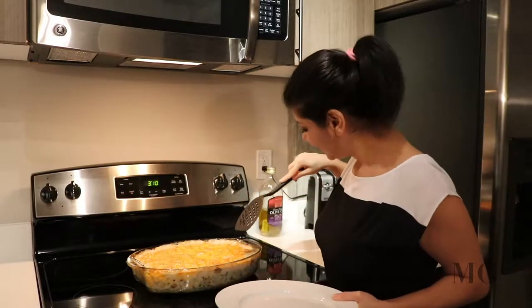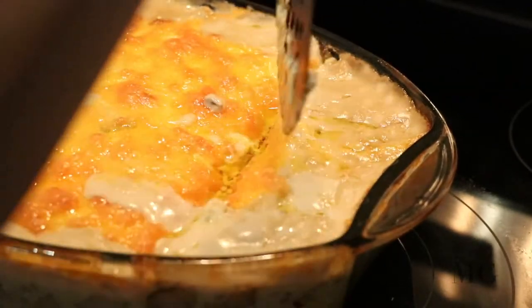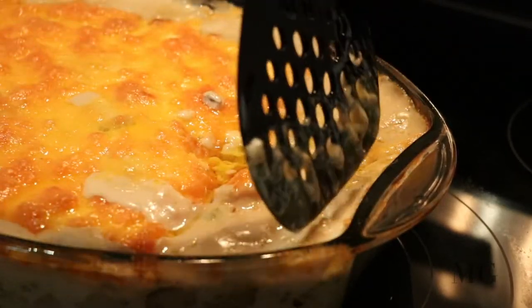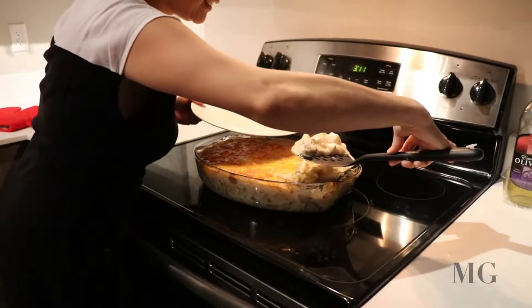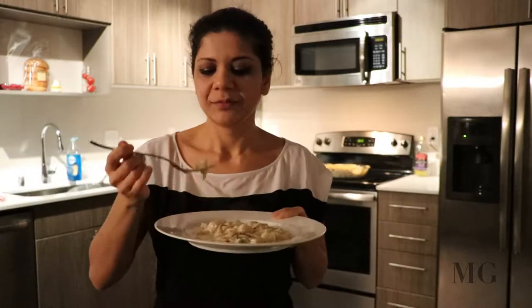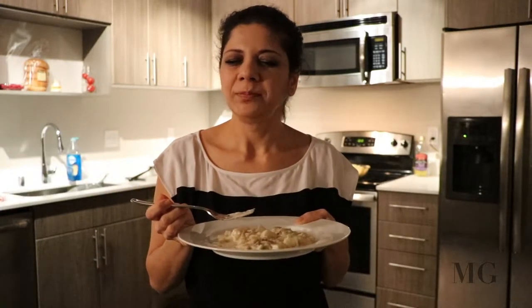It's time to taste it. Smells beautiful. Mmm, delicious.